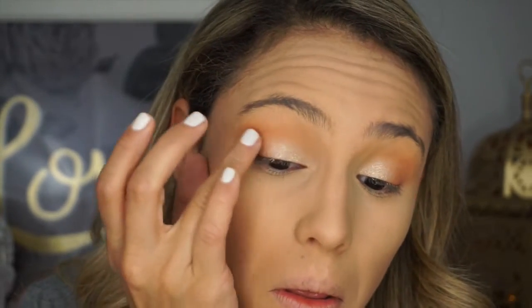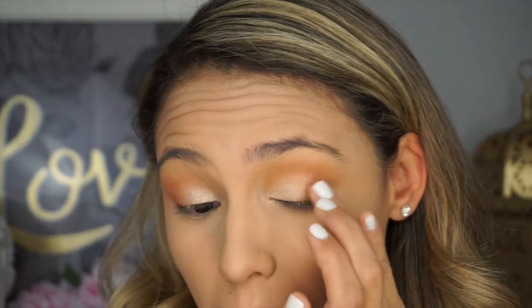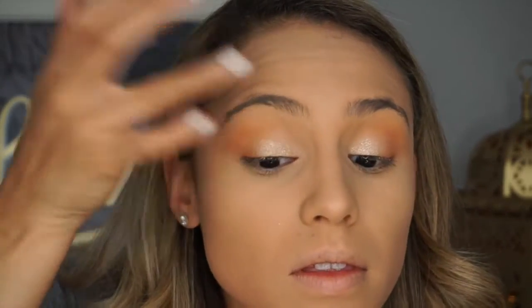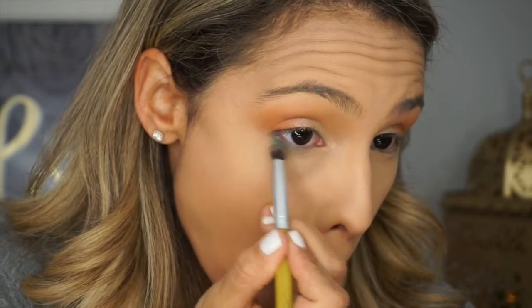If you have this Lorac palette, pull it out — it has beautiful spring colors. I'm going back into the ColourPop Lovely eyeshadow to touch it up since the Tangerine application affected it. I'm packing it on the inner corner and blending whatever's left over on my finger up under the inner part of my eyebrow, creating an ombre effect — going from really intense glitter to softer glitter into the oranges.